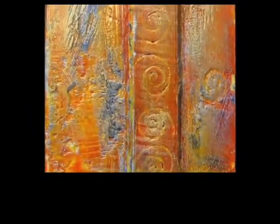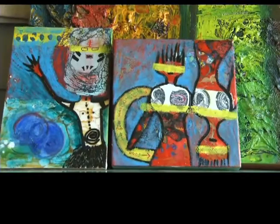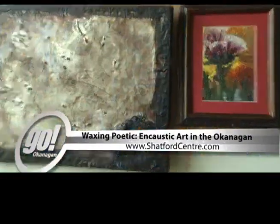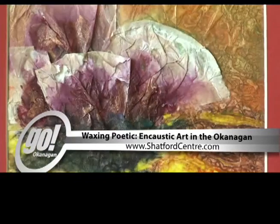We're hoping to make this an annual event and we're really looking forward to this growing and becoming a major attraction for both people locally and coming from outside of the area in the Okanagan. Waxing Poetic Encaustic Art in the Okanagan opens September 27th at the Shatford Centre Okanagan School of the Arts in Penticton and runs until November 15th.